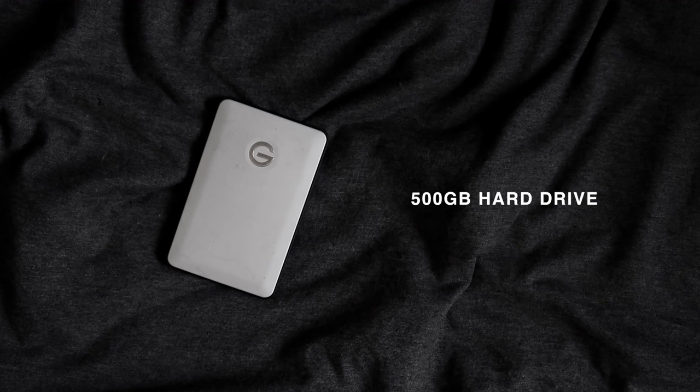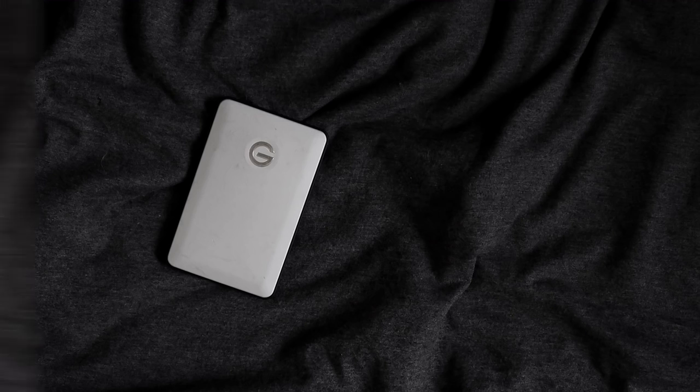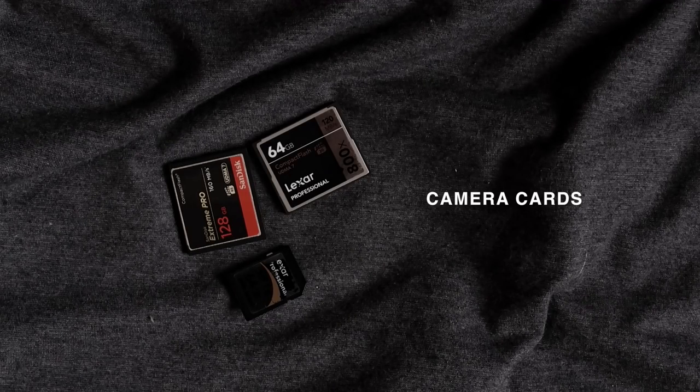These next bits are super generic so I'm just going to link them below, but they are my hard drive — a 500 gigabyte hard drive that I edit off of — my camera card reader which I picked up to read my CF cards, and lastly my CF cards and SD cards. I'll make sure to link my favorites below but I don't really want to go into it because it's kind of just boring.